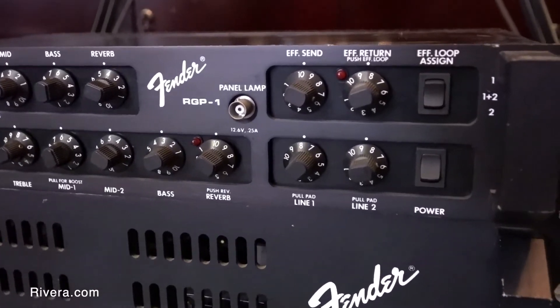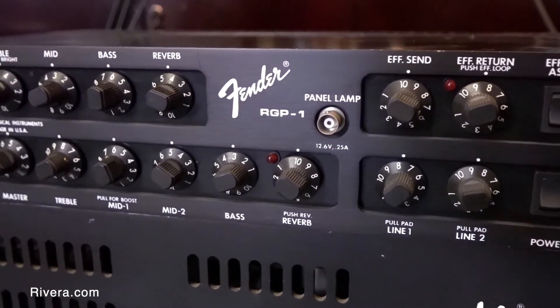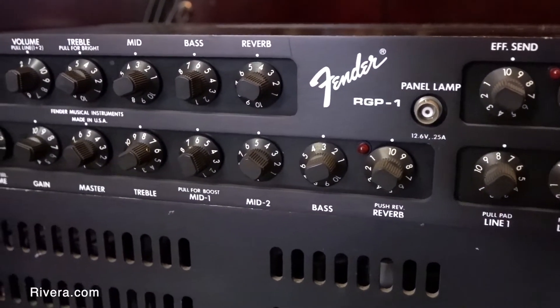Today we're going to talk about these prototypes. This is a Fender two-channel preamp and a Fender power amp — they're both rack-mountable. We did a video before, back in the day, talking a little bit about it, but I just wanted to kind of revisit this.